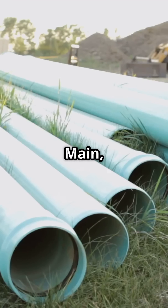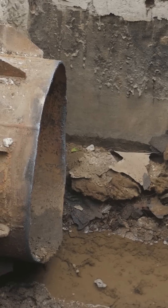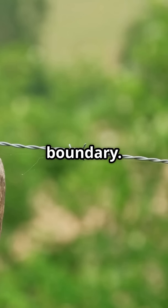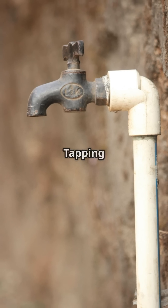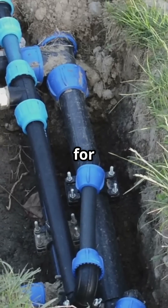It all starts with the water main, the big underground pipe owned by the water company. From there, water flows into the communication pipe which runs to your property boundary. This pipe has a tapping point and a stop tap, or boundary box, for easy shut off.